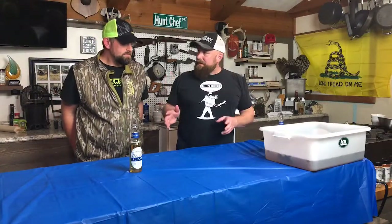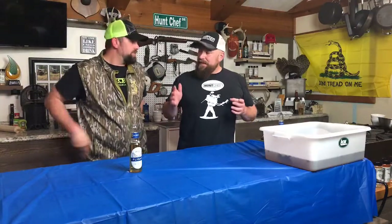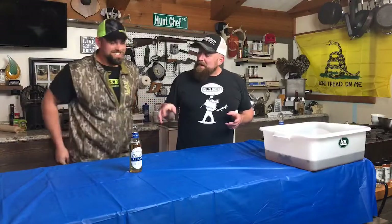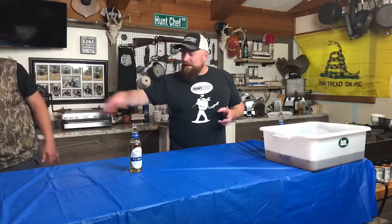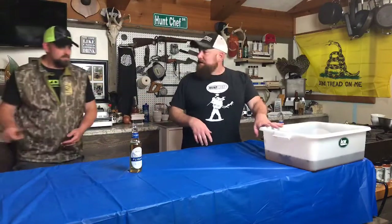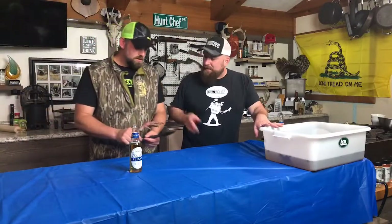You got your bird, tags are punched — now what do you do? We shake hands and congratulate. I'm actually going to run this down in the freezer and pop it in there to let it cool down while you talk to folks.